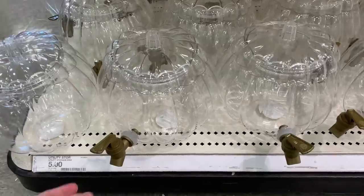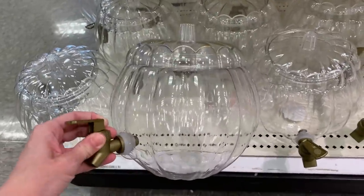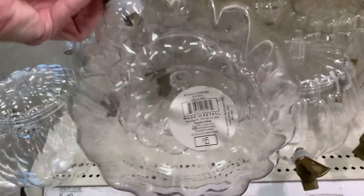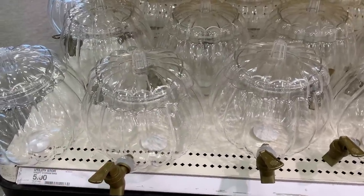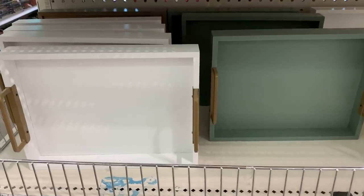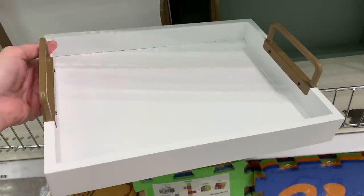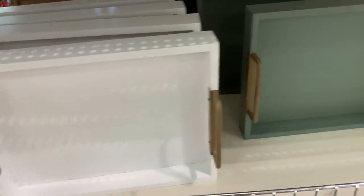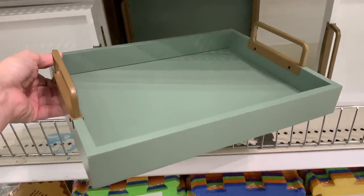Here's a big pumpkin-shaped drink dispenser with a little handle on the front where the liquid comes out. It's plastic but it is pretty big — it would be nice for like a Halloween party. The price on this is five bucks. They've got some new wood and metal trays with metal handles, coming in two colors: a white version and a lighter green. These would be nice to organize items on a countertop or use as a base for a centerpiece. They are priced at five bucks.